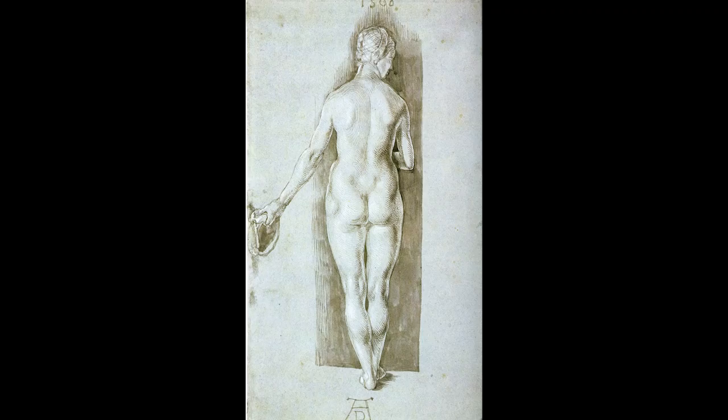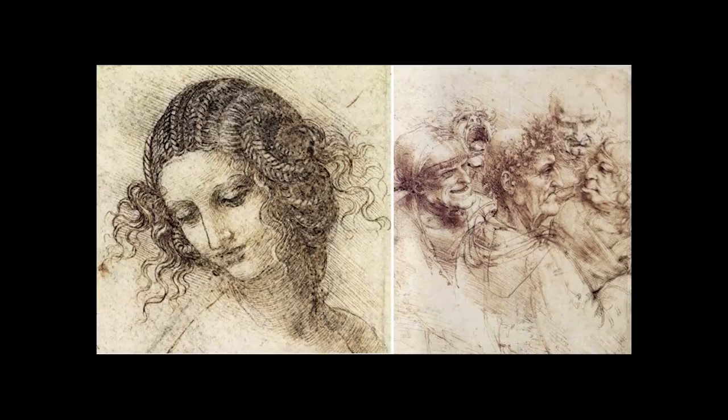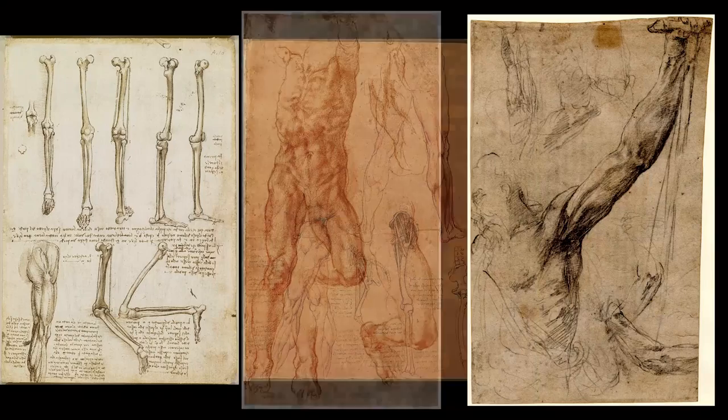Have you ever gazed in wonder at the beautiful figure drawings created by Botticelli, Caravaggio, Michelangelo, or da Vinci, and thought to yourself, I'd love to be able to do that? There's no doubt that learning how to draw the human form is a priceless skill for any artist, because it's the foundation of all art.